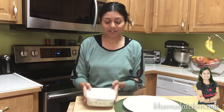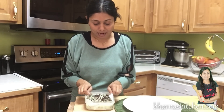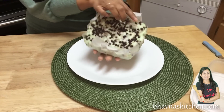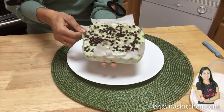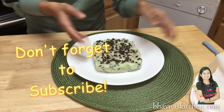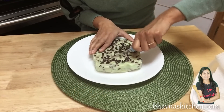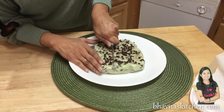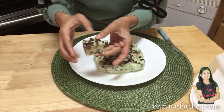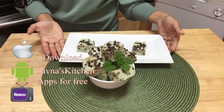I'm back after an hour and my fudge has settled down nicely. I'm just going to lift it carefully, remove the parchment paper, and cut it into squares. Look at this yummy-looking mint chocolate chip fudge!